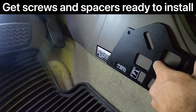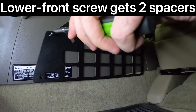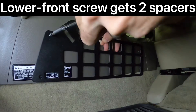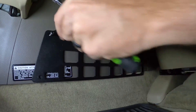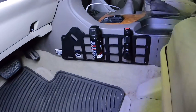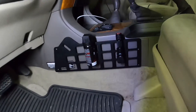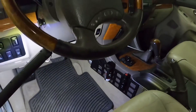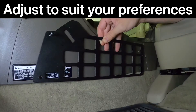Line the panel holes up with the holes that you've just pre-drilled and get your screws and spacers ready to install. Each screw will take one spacer, with the exception of the front bottom one nearest the pedals, which requires two spacers — this is because the console isn't completely flat. I wanted to use an extra spacer on the front top one as well, just so that I had enough gap to slide in items up there, but this may not be necessary for you.